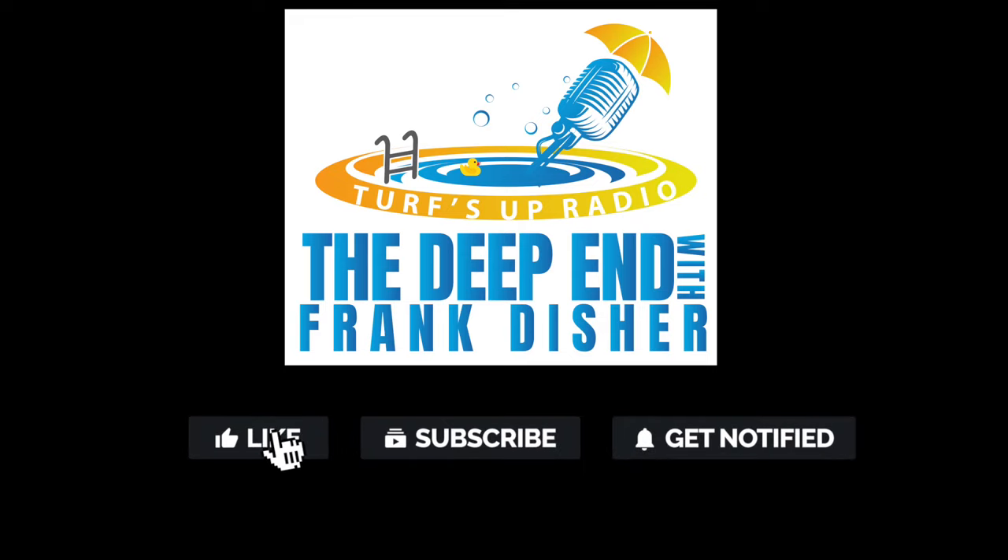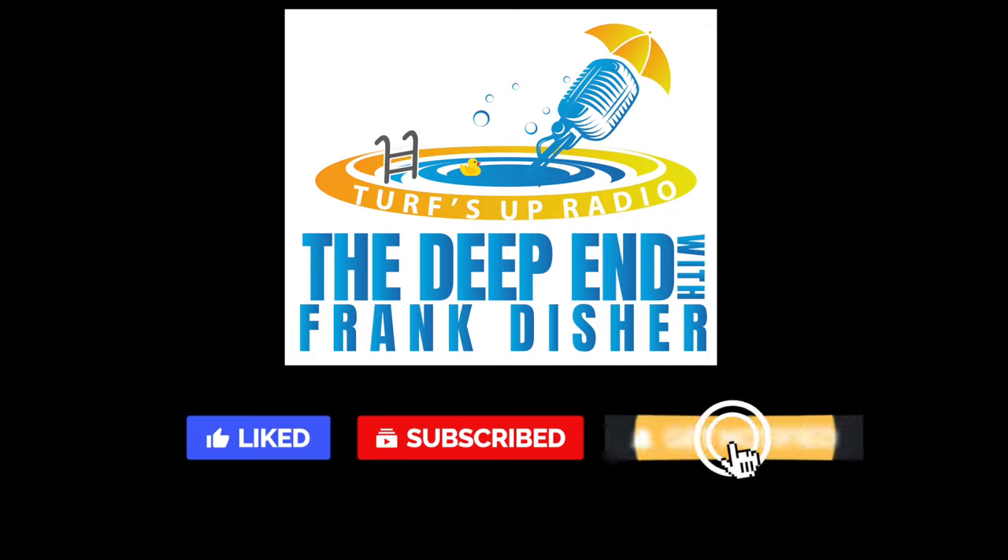Thank you for watching our video. Be sure to like, subscribe, and ring the bell.